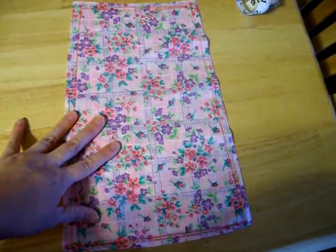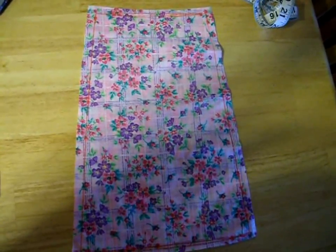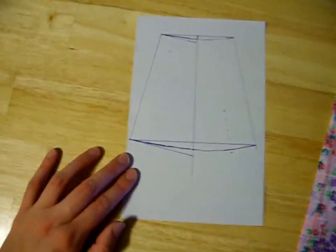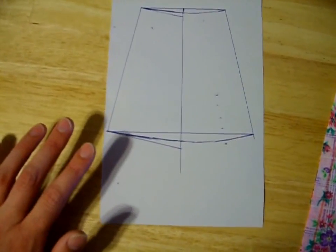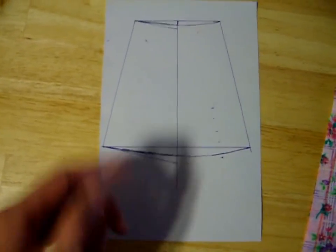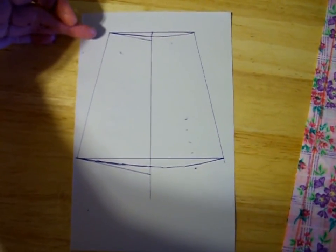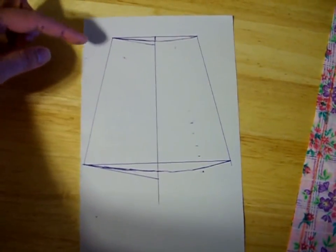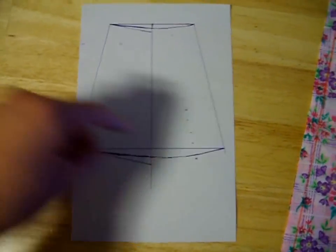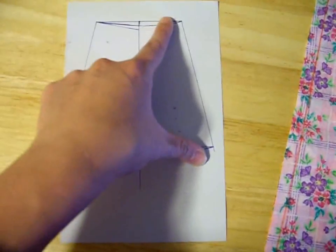Here we have the front and back center pieces of the gore. As you can see, it is slightly smaller at the top than at the bottom — six inches at the top and eight at the bottom. I'm going to show you exactly how I did it on paper so you can see the drawings more easily. I drew a straight line, and at a right angle it makes a T. Then I drew a line down here also at a right angle to make a top and bottom, and I determined the distances here and drew these side lines.